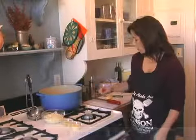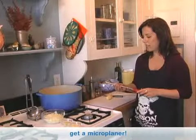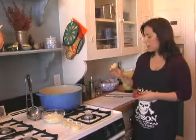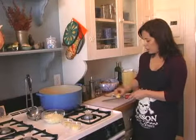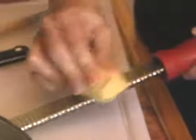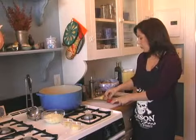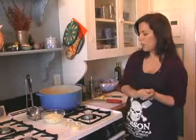I wanted to show you something quick. This is called a microplaner, and I highly recommend you get one if you work with ginger at all. I just took some of the skin off with a paring knife. What it does is it enables you to separate the rough fibers in the ginger from the really nice light ginger, so you don't get big chunks of ginger in your soup. I personally like it more pureed, so I do that.